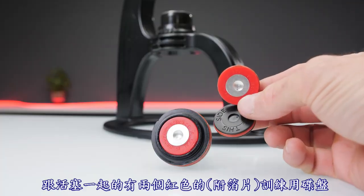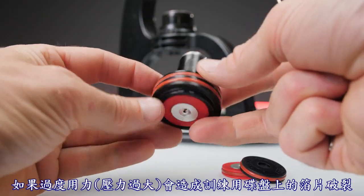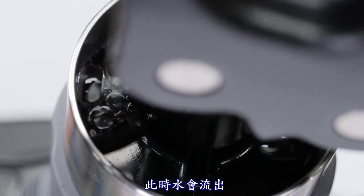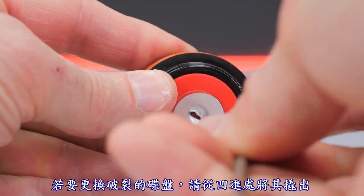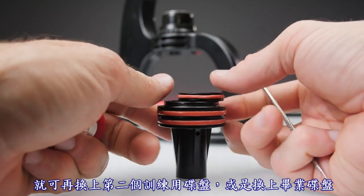The piston comes with two red training burst discs and one solid black graduation disc. The foil seal on the burst disc will rupture when excessive force is used, allowing water to pass through. Remove the ruptured disc by prying it up at the recess. Replace with the second training disc or swap in the graduation disc when ready.